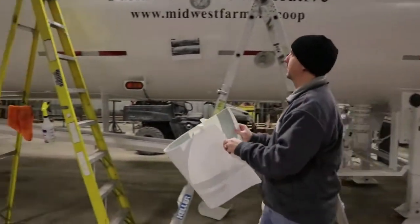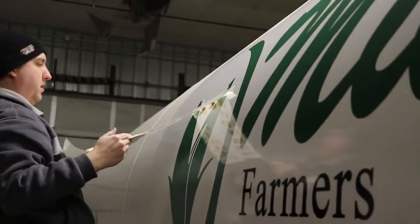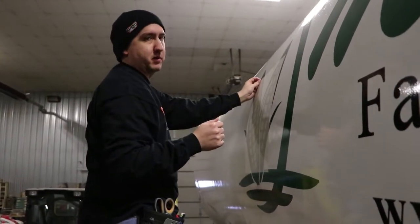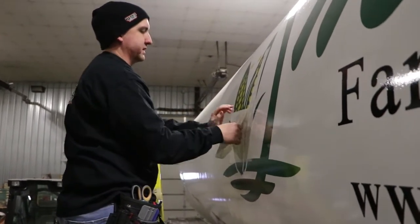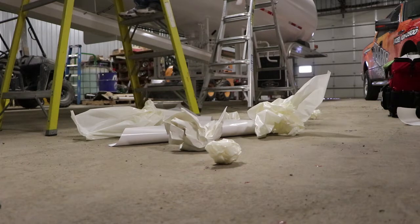We got most of it on on this side already, just got to finish up the corn over here and work on the other side. We are doing a Midwest Farmers pull-off trailer. The surface is harder than normal, not completely flat — it's curved. Always nice when you've got a knife and fresh paint; easy to get it on and off.